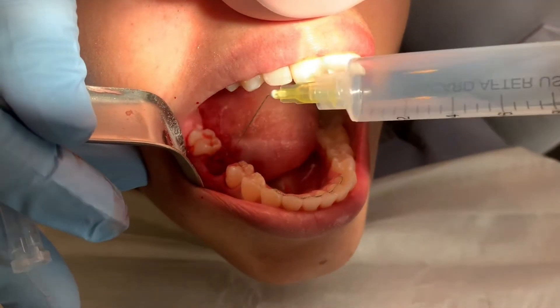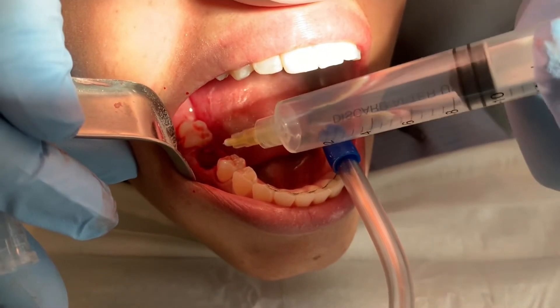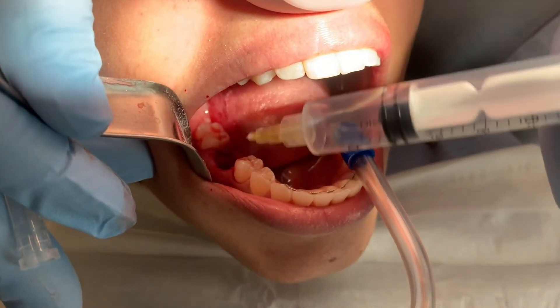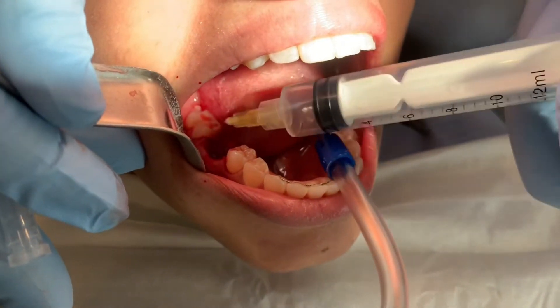This is the ozone and oxygen gas. We'll just bubble this down into the extraction site. You can see bubbles forming. There's not a lot of fluid, but there's a little bit — and that lets us know that this bone is alive and healthy.